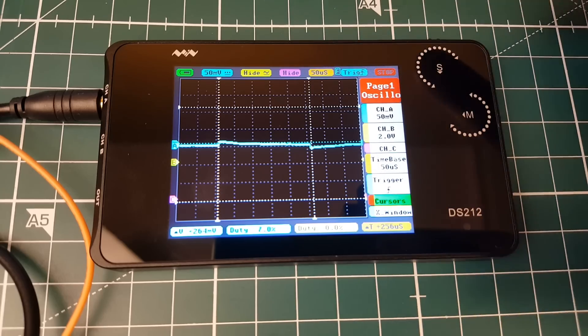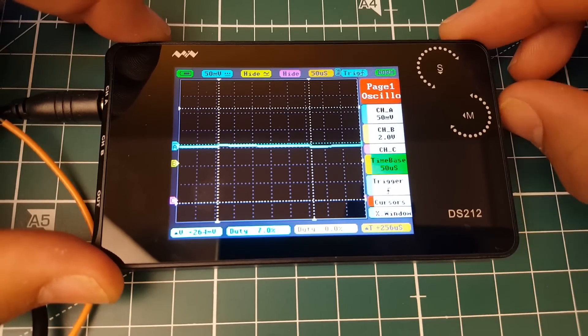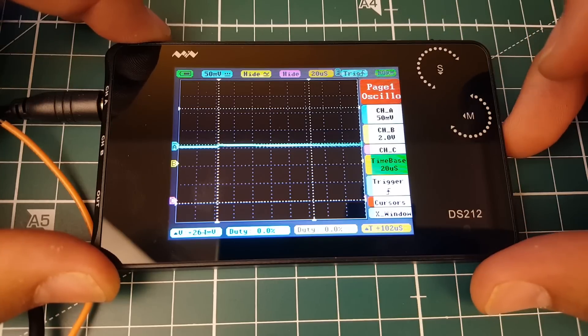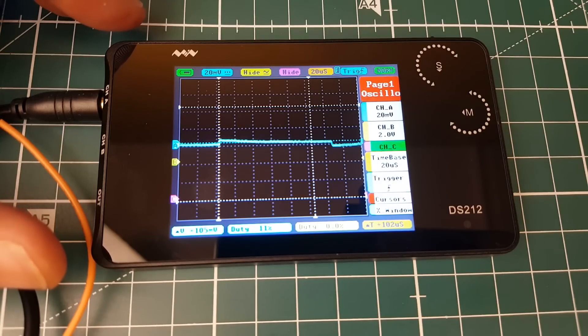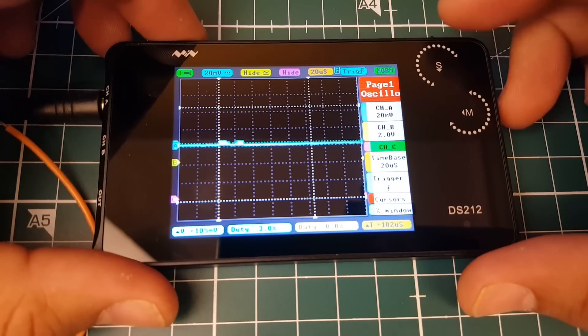There are a couple of things you can do to increase its speed. Let's keep it at 20 microseconds and 20 millivolts. Going to configurations, changing to D-shot 600 — that's going to be pretty fast. Setting PID loop and gyro loop to 4K, save and reboot. Currently running 4K/4K and as you can see right there, it's doing pretty well.